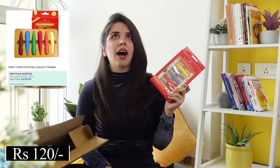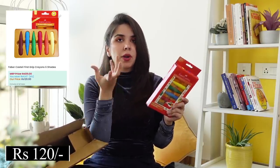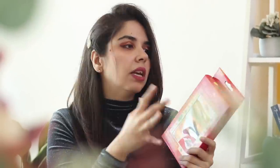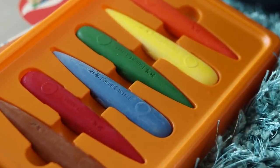Then we have these crayons. In another stationery haul we had those ball-shaped crayons so that small children can hold them easily. This is similar to that — these are called easy grip crayons. They are bigger crayons so that kids can hold them easily. So I'm maybe showing this for all our family members who have little babies or little nieces and nephews. You can consider getting this for them.